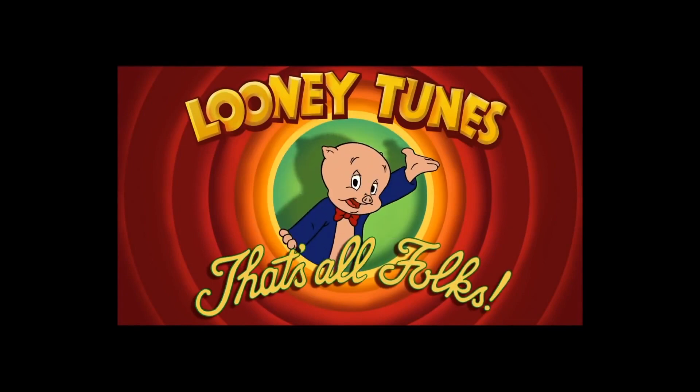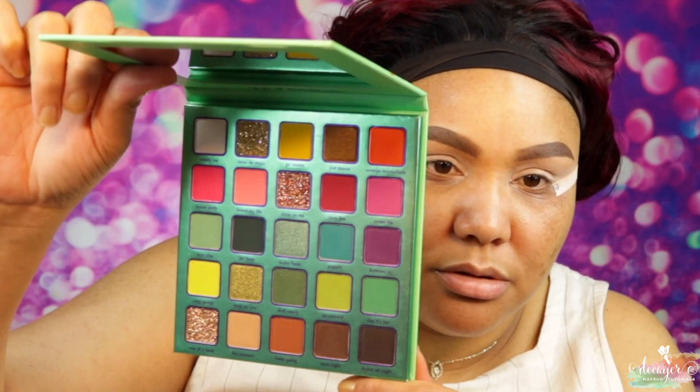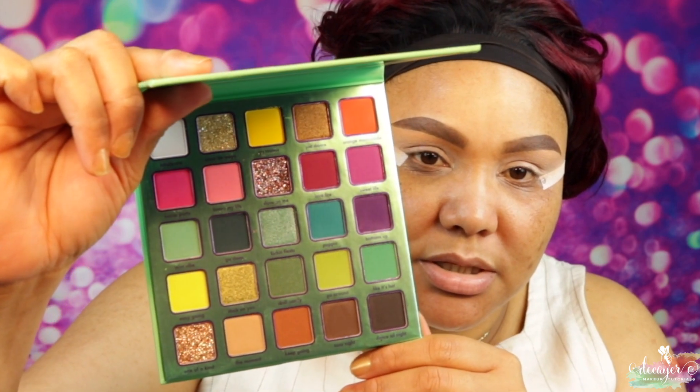The palette is actually really nice. Whether the shades are going to work or not, we'll see, but the palette itself is very pretty. There's a nice size mirror in here, and the shades look gorgeous.